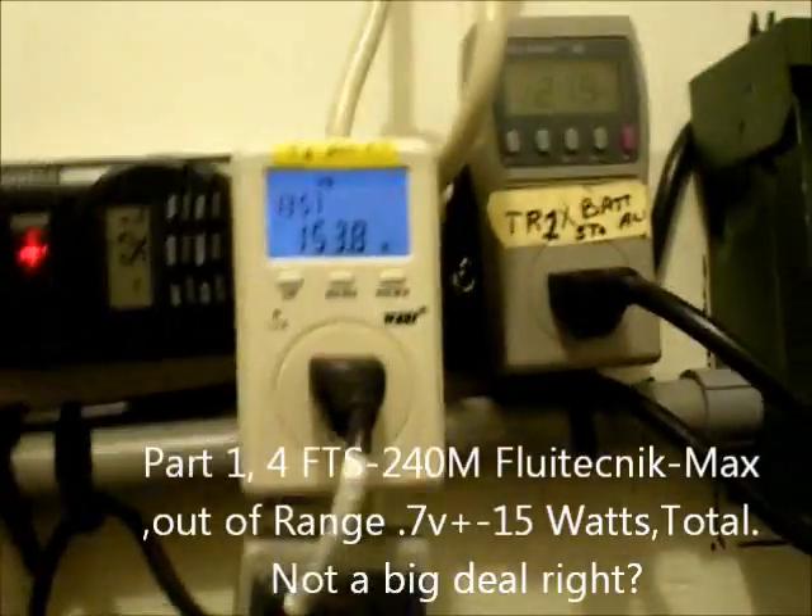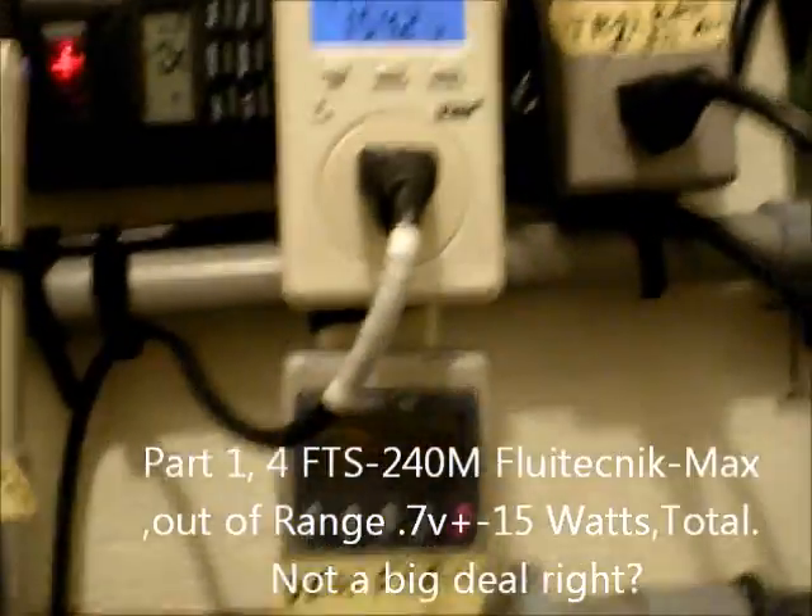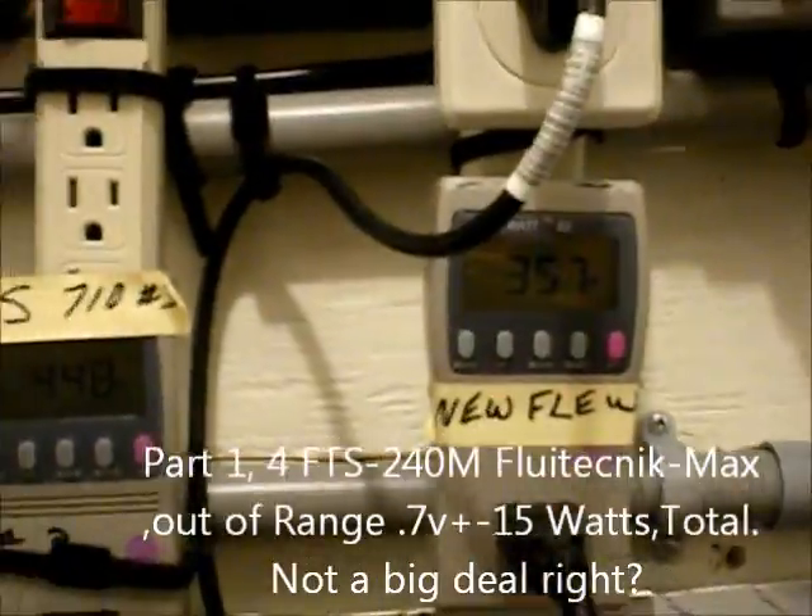Hi, good morning. I'm glad you know what I'm doing here. This is my test that I'm doing with my Flutechnics mismatched panels, and as you can see, I got both hot wires hooked up going through this battery switch.